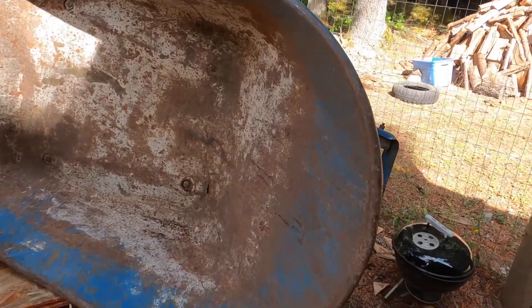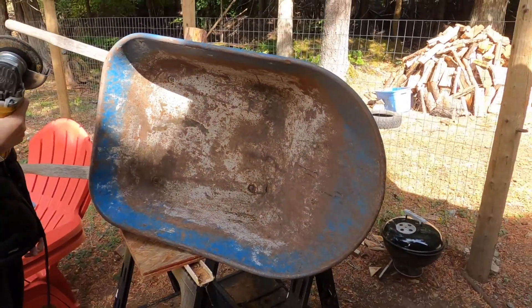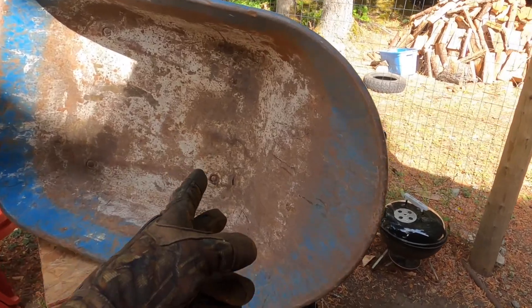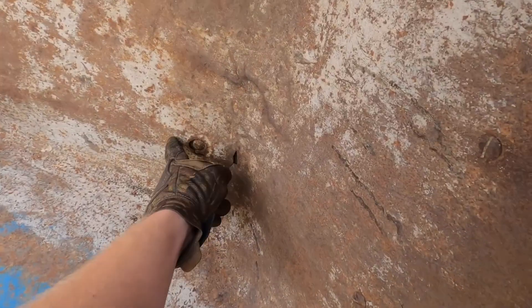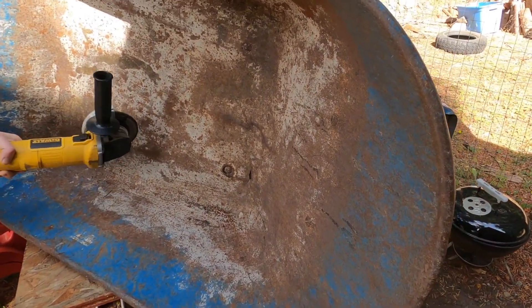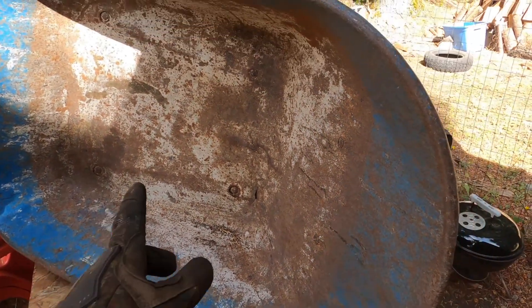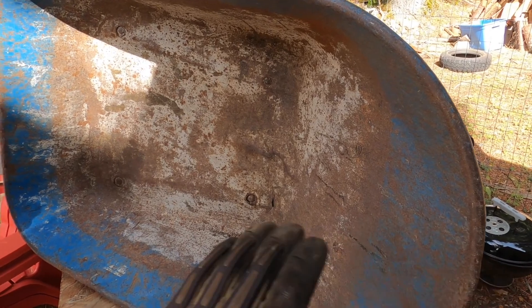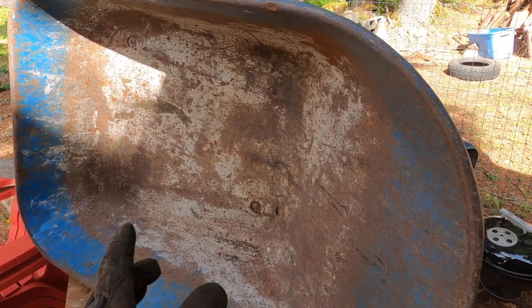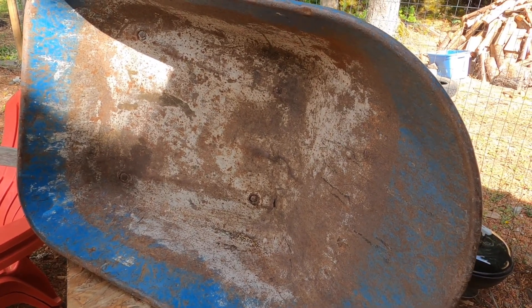Step one for using a flux welder, or any welder, but specifically a low-grade Harbor Freight welder, is preparation — cleaning, getting that metal bare of rust and paint. So we're going to be using our grinder, take that down, get a smooth rust-free surface to put that 16-gauge sheet metal back on, cover those holes so we'll have a nice watertight seal, and we can start mixing concrete, cement, moving dirt — whatever you do with a wheelbarrow.